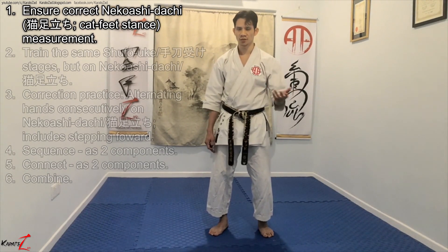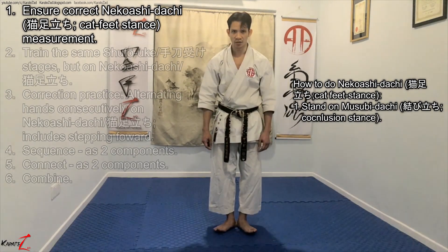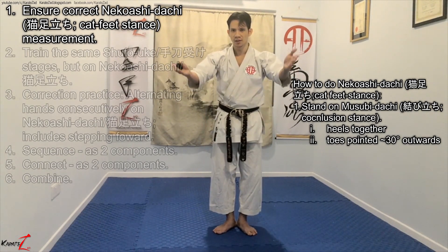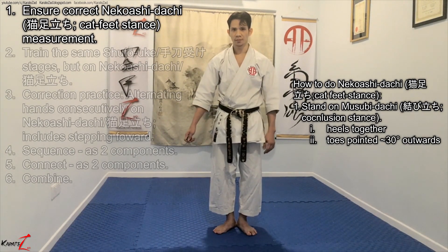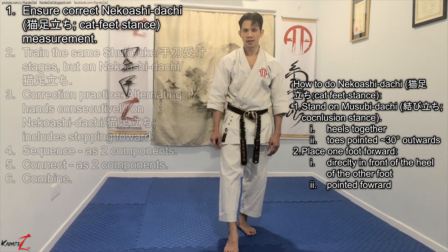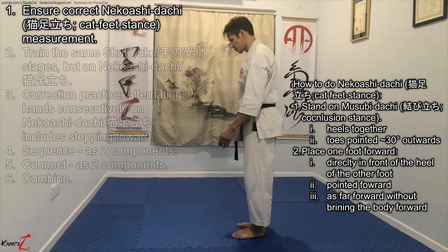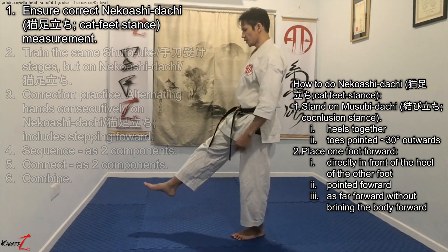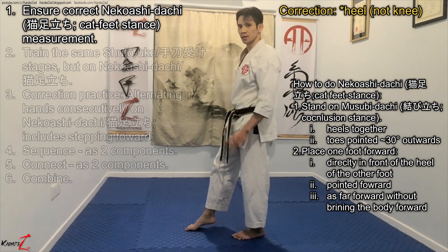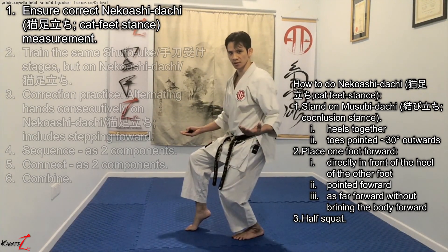Assuming that most of you watching know how to do the Niko-su Dachi, I will be explaining it very briefly. Number one, stand on Musubi Dachi — that is your heels together and toes apart, roughly pointing 30 degrees away. Then take one foot and place it directly in front of the heel, pointing forward as far as you can without needing to bring the body forward. From Musubi Dachi, drop it directly in front of the knee. Number three, do a half squat right here. This is your Niko-su Dachi.